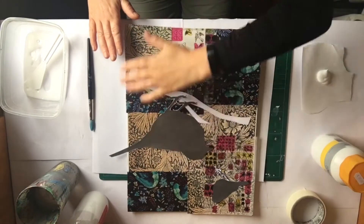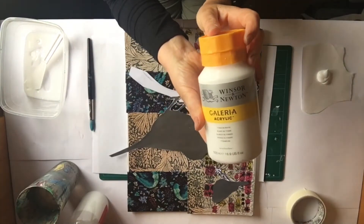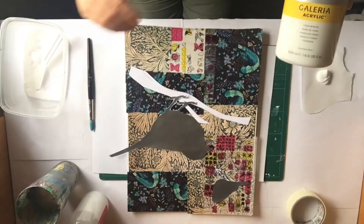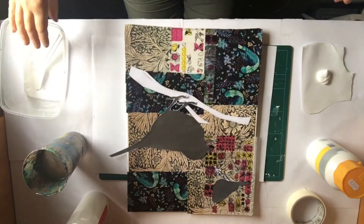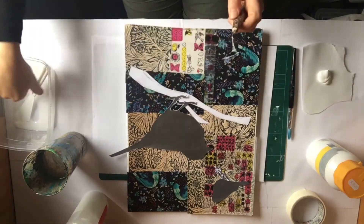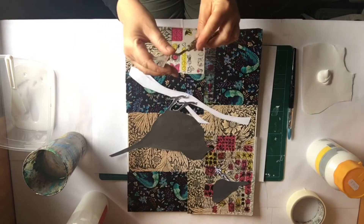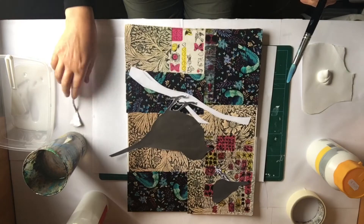I've got my stencils stuck down securely and my collage background ready. Now we're going to paint lightly over the top with a nice white wash — I'm going to use white acrylic. If you don't have white acrylic you could use white poster paint, or even a different color like yellow or green. I've got my paintbrush and water and I'm going to work over the top. You could also use a palette knife to add textures, or even a butter knife — just be creative with whatever tools you have at home.